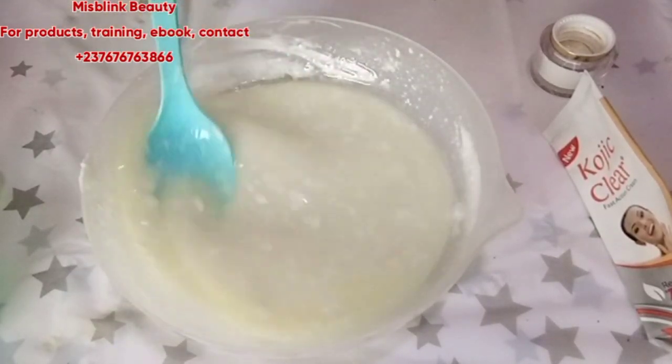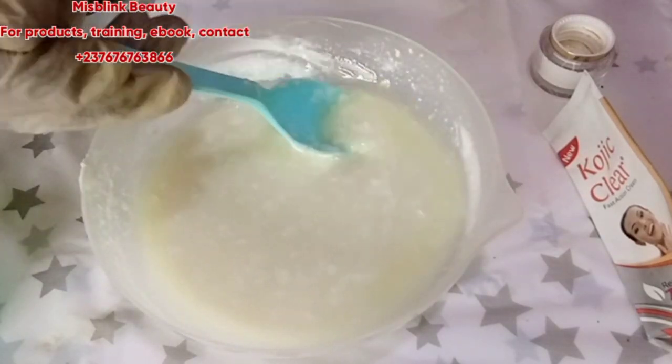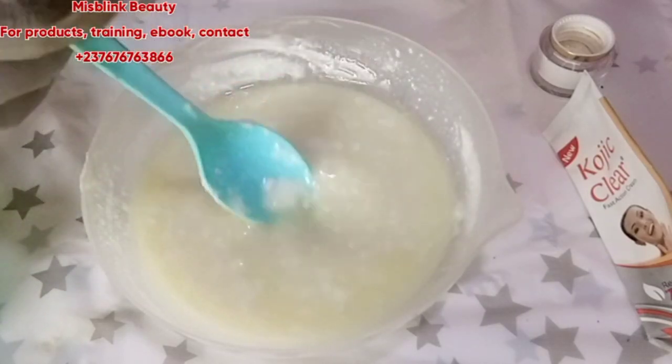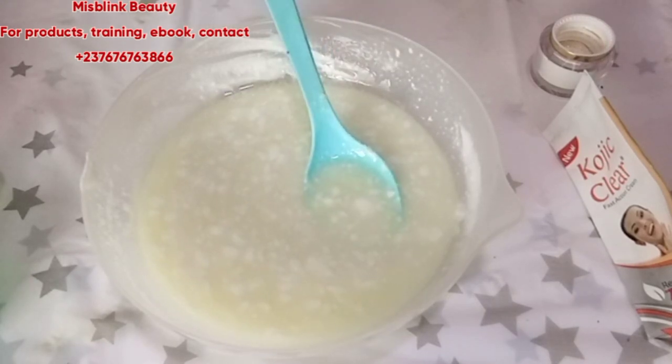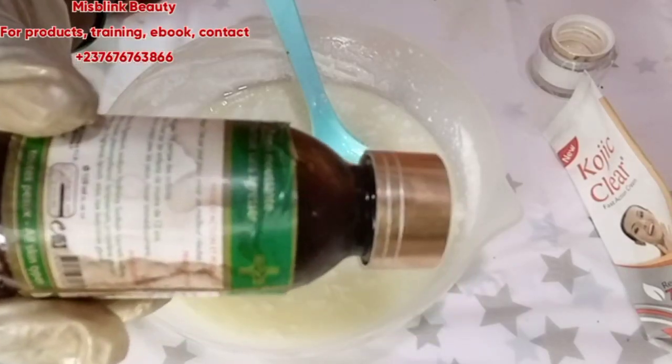Please don't use this mixture on your face — it is for the body only. My client has been using it on her body. You can tell how strong or whitening something is by how liquid it becomes, showing that a lot of concentrates and whitening oils have been added.